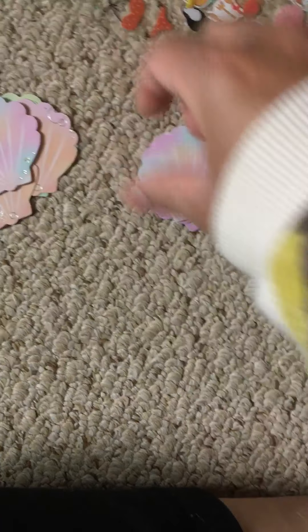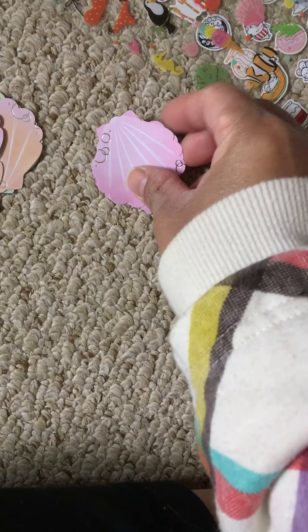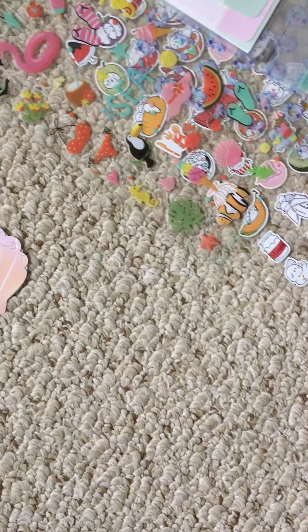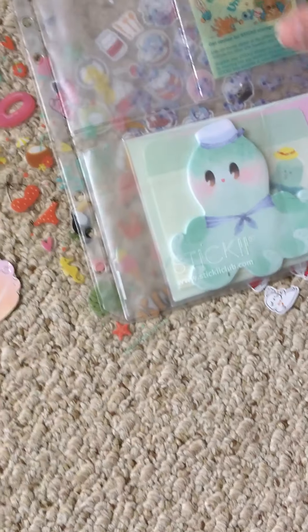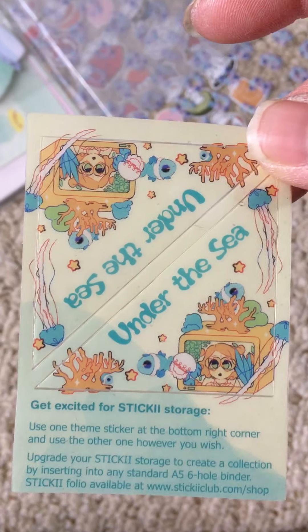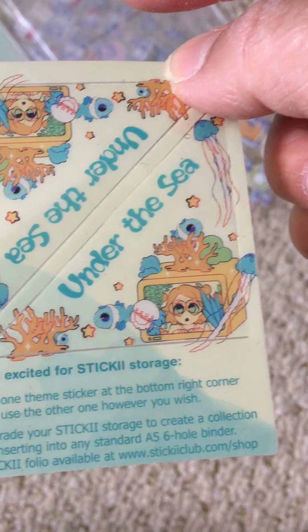And then we have this pink set here — those are really cute. And then for the corner stickers for this month, it looks like this. It says 'under the sea' — okay, so this is an under the sea theme. That is really cute.